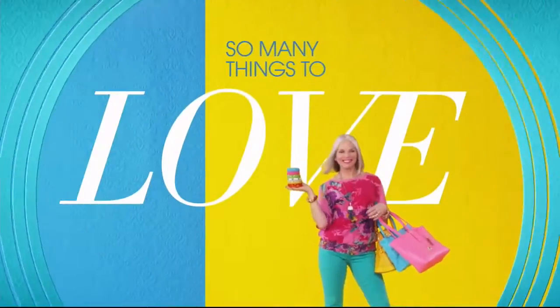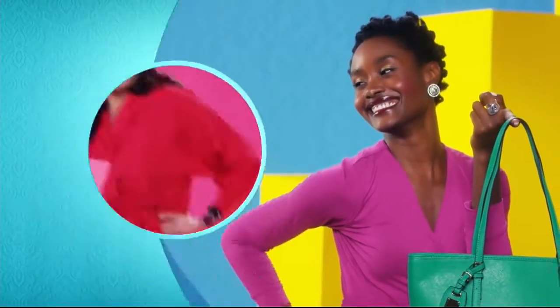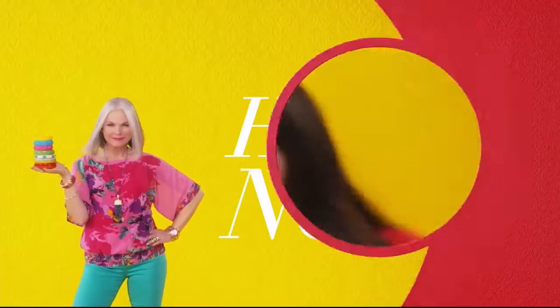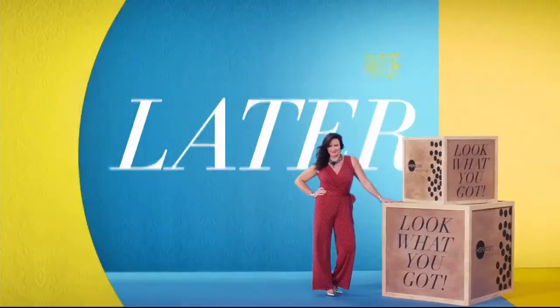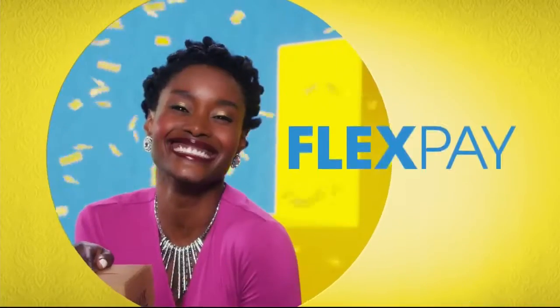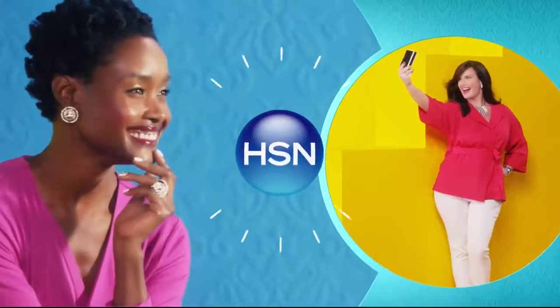There's so many things to love about HSN, but one thing that makes shopping here fun is FlexPay. Get it home now without the stress of paying all at once. Why pay full purchase price today when you can pay over time? Buy what you want now, pay it off later with your credit or debit card. FlexPay — it's that easy. Exclusively at HSN.